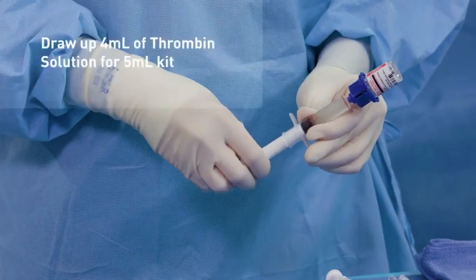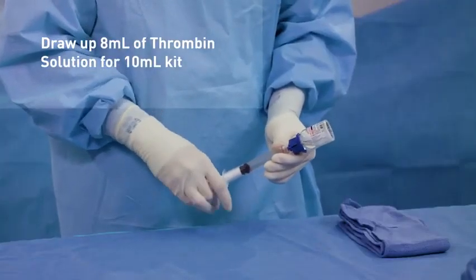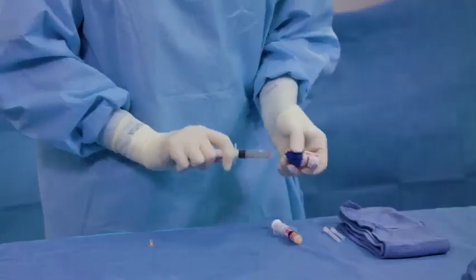Draw up to 4 milliliters of thrombin solution for the Flow Seal Matrix 5 milliliter kit, or draw up 8 milliliters for the Flow Seal Matrix 10 milliliter kit. Remove the syringe from the vial adapter.